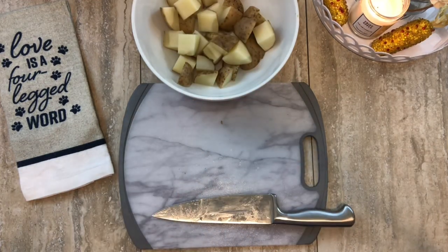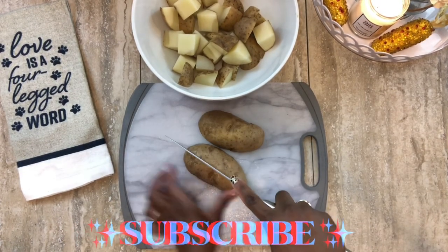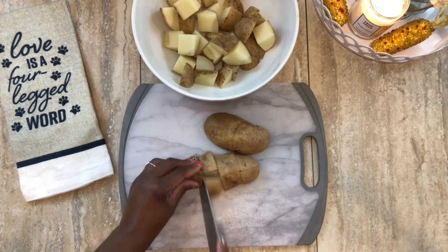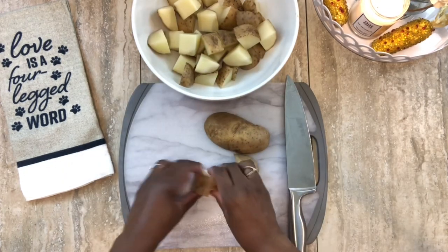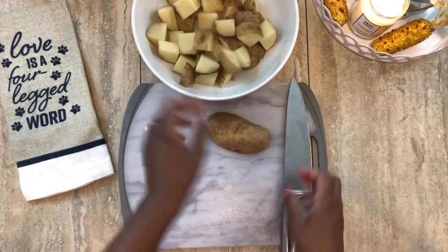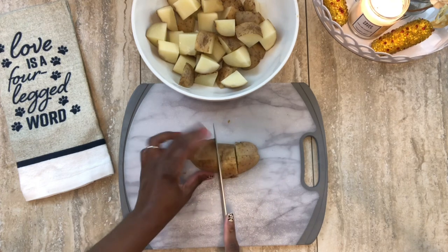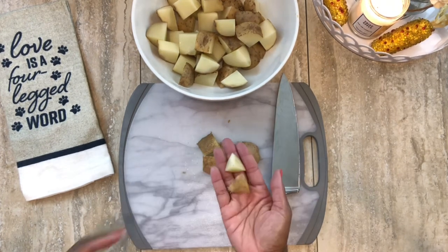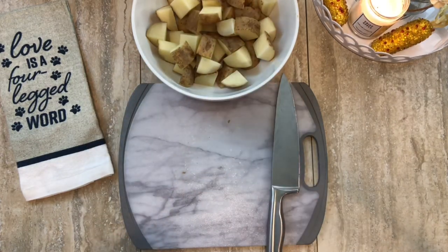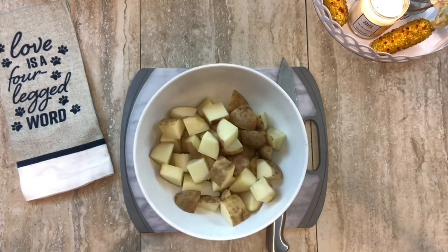That's two potatoes done — going to cube up the last one. I'm going to dice this one a little bit more because it was a little too thick. We want to try to dice them all about the same thickness so they all cook at roughly the same time. If some are cooking a little quicker than others, we'll just take those out and put them back in once the rest are done.